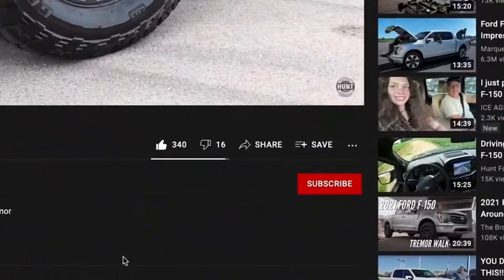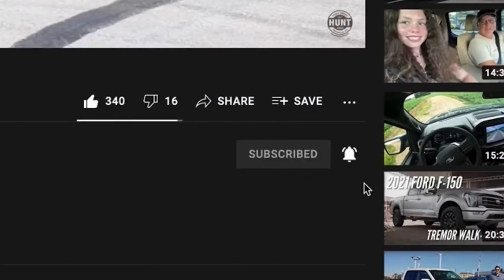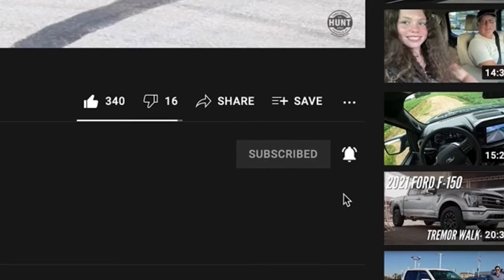Let us know down in the comments, and while you're there if you haven't already go ahead and subscribe to our YouTube channel and hit that notification bell so that as we post more videos in the future you're gonna be the first one to know.